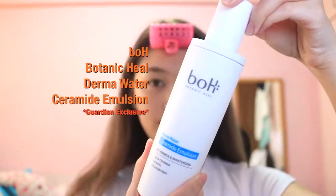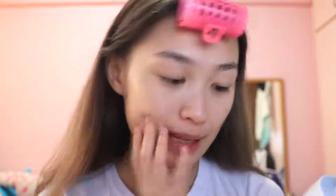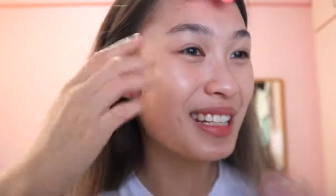Next up I have the Botanic Hue Derma Water Ceramide Emulsion. This one helps to voluminize your skin and make it supple — it's really moisturizing and hydrating. I like to use it after toner. It also has an anti-wrinkle effect, which I need because I smile a lot and have wrinkles at the sides of my eyes.